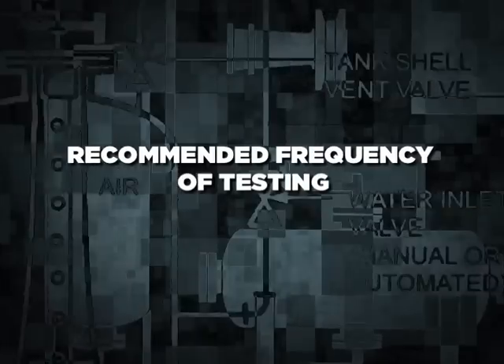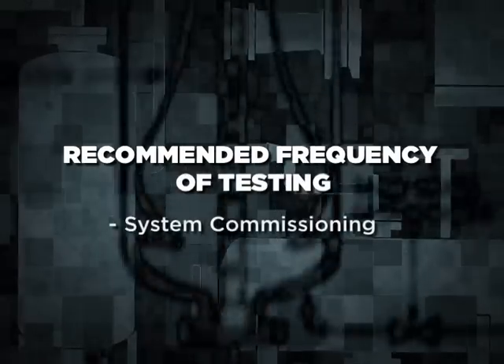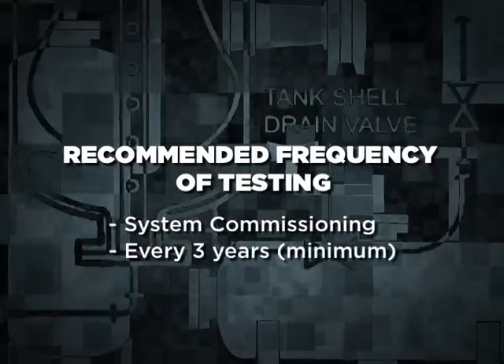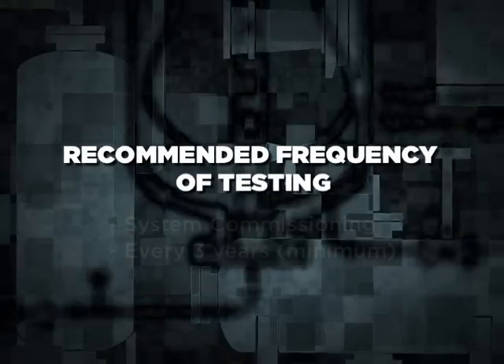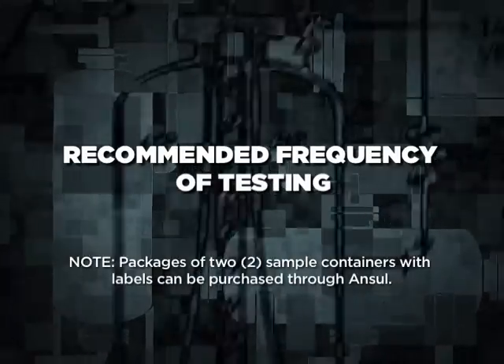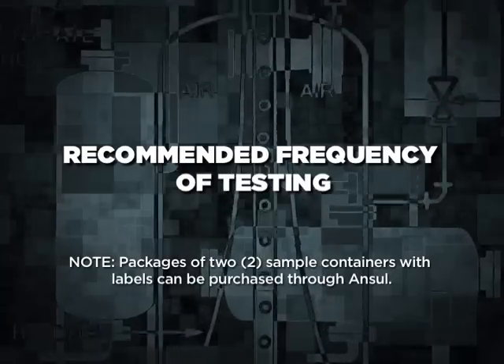In addition to annual testing, ANSIL recommends that proportioning tests be done at system commissioning and every three years minimum thereafter. ANSIL also recommends that standard quality analysis testing be done annually by the ANSIL Agents Laboratory. Our Agents Lab not only tests the chemical properties of the sample, but also does lab-scale fire testing to ensure the product's performance.